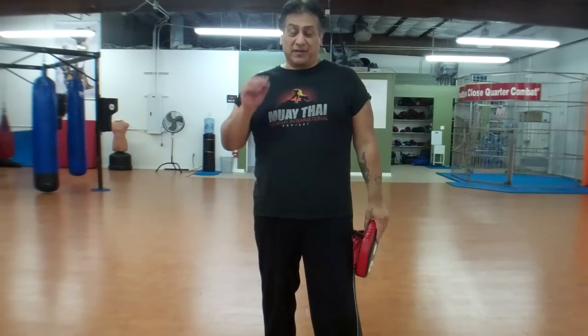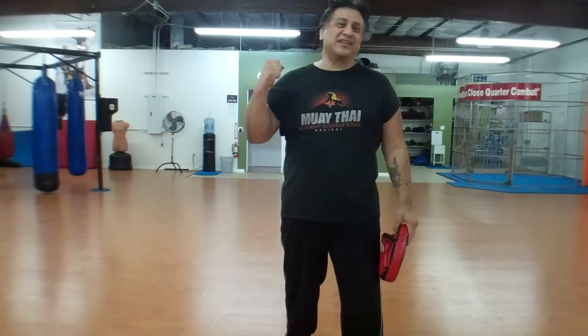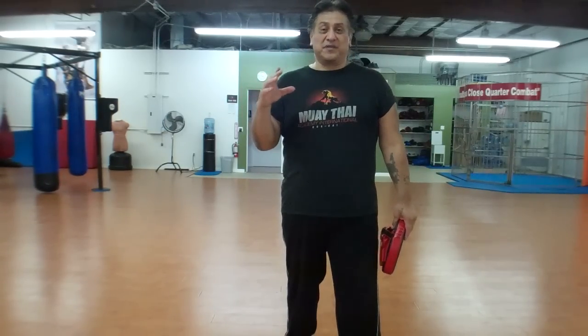Alright guys, so now what I'm going to talk to you about is how to increase that accuracy real simply. A lot of times when you're throwing punches at the guy's head and you're a head hunter, you're going to miss about 50% of the time real easily, because as soon as you start throwing strikes and you hit him, he's going to move his head back and forth out of the way from your punches. You're trying to knock him out or hit him in different parts of the face and he's moving, so you're going to miss more than you're going to hit.